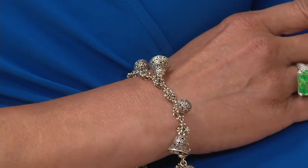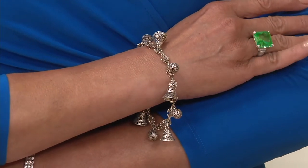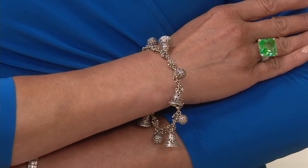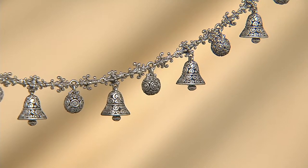I put this bracelet on earlier before I started my time with you this evening, and the first thing I noticed is they're not just bells and chimes — they're bells that do chime. Can you hear it? It's a fun little Tinkerbell kind of sound, not a large clanky bell, but very delicate — almost a little Tinkerbell sound. Let me tell you about this bracelet because we have it on six easy payments. This is the Navica Bells and Chimes Sterling Charm Bracelet.